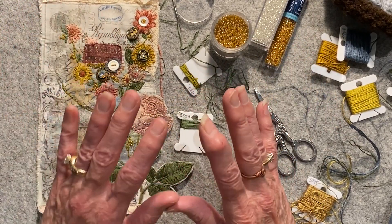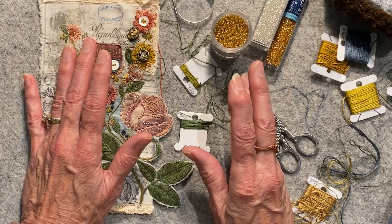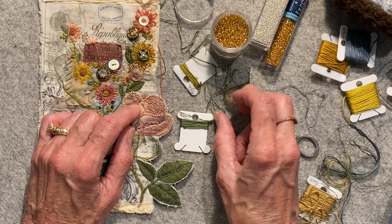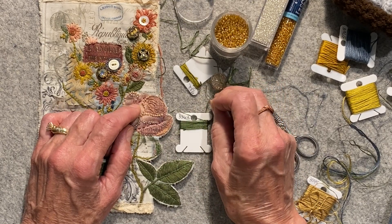They turned out great and I'm really happy with them. They're coming in a couple of weeks to pick them up and do one last fitting. Check out the photos in my post and you can see what I've been working on.